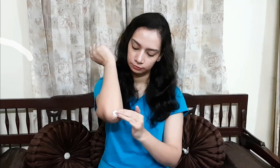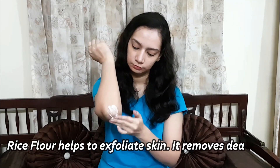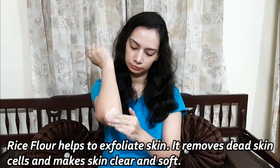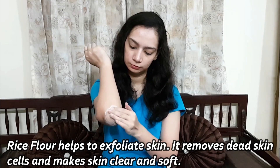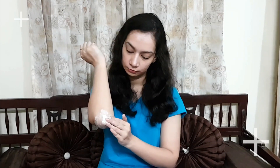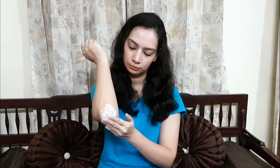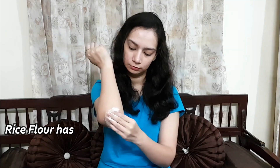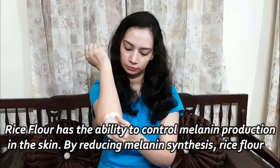We have to use this exfoliating scrub on our elbow. We have added rice flour — our skin will be exfoliated by the rice flour, the pores are cleared, and the skin becomes clear and soft. If you have a problem with dark knees, follow all these steps the same way. If you have a problem with dark elbows, follow the same procedure.